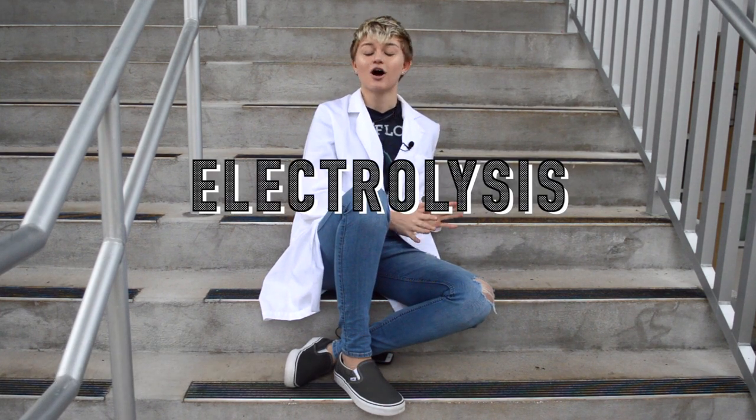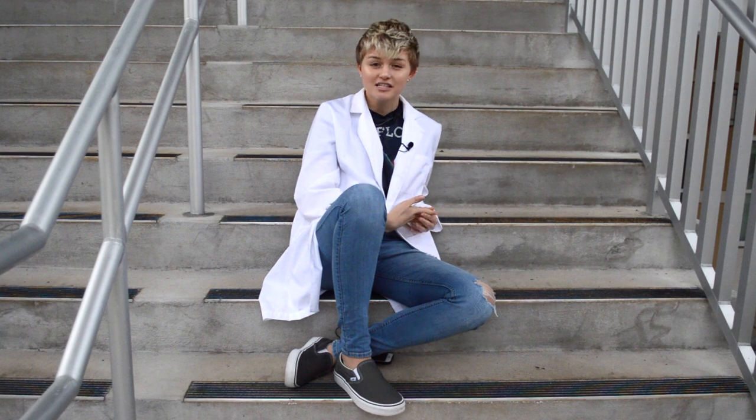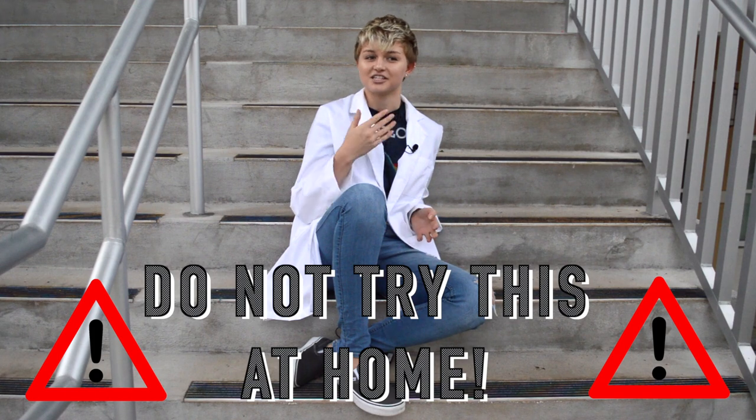Today, we are going to be performing the electrolysis of water — that is, decomposing water to give chlorine and hydrogen gases. Because this demonstration produces toxic substances, we recommend you do not try this at home, unless, of course, you're making educational science videos.